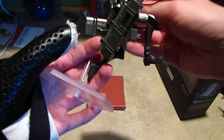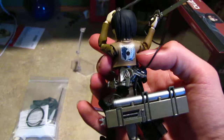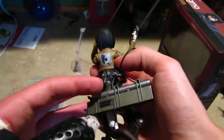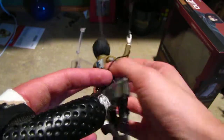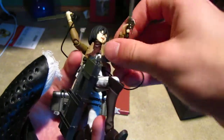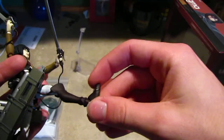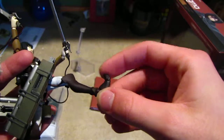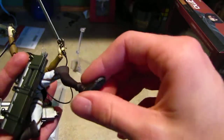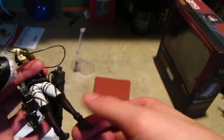I'll take her off the stand. The stand goes in her back — she's got a little hole in the back right there. There are tons of movable joints, as you can see — you've got joints at the toes. If you've never seen a Figma before, they are basically Japanese-made poseable figures that have tons and tons of joints.